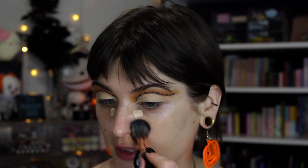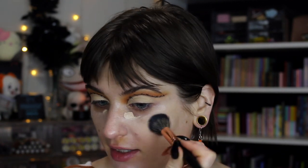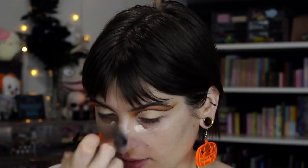You could totally do this idea with anything — you could do a Sally inspired eye makeup with colors and then do the stitching. You could do an oogie boogie thing, that would have been really cute. Or you can do a Frankenstein's monster inspired look — I did one of those a while back in years past and I enjoyed it.